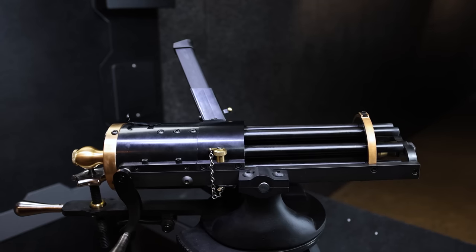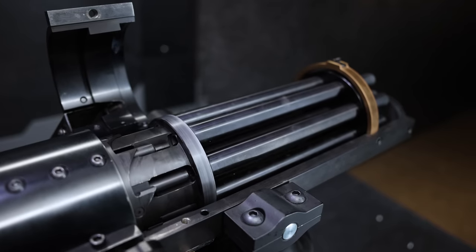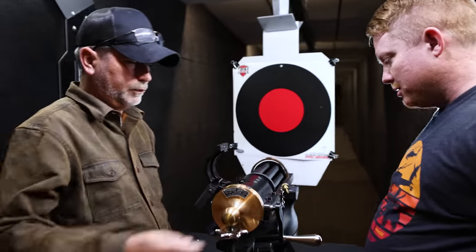Ten inch barrels, eight barrels. I think it shoots out of the seven o'clock position. Does it shoot just one barrel at a time? Yes — you spin it and it shoots as that barrel gets next to the firing position, just like that. If you get going...